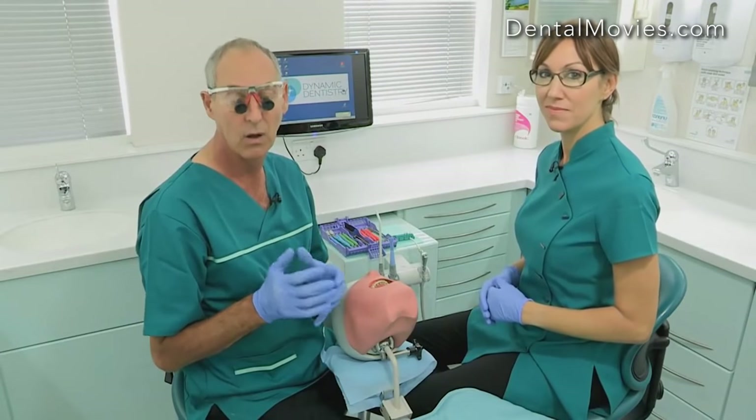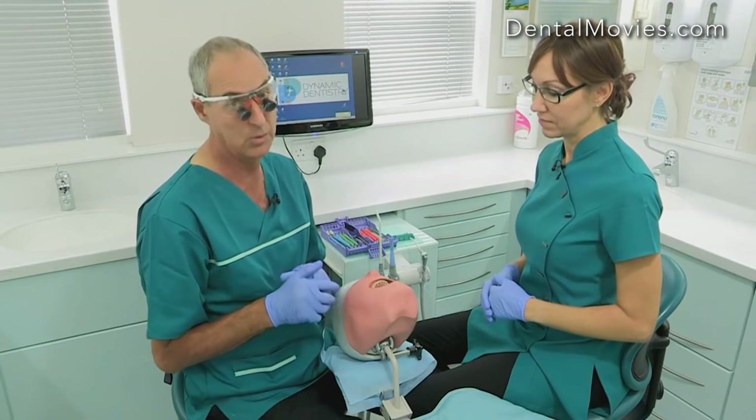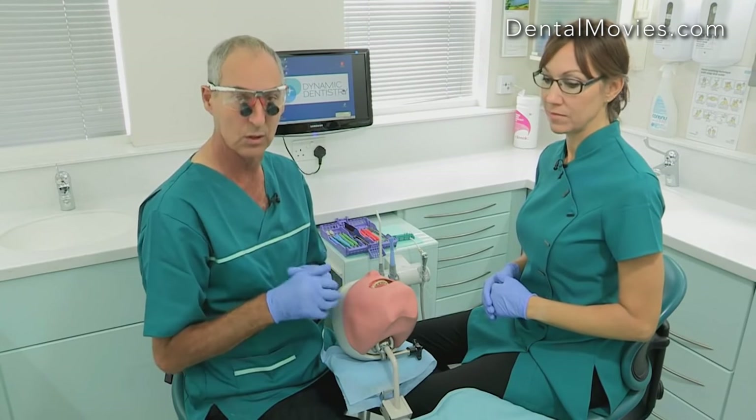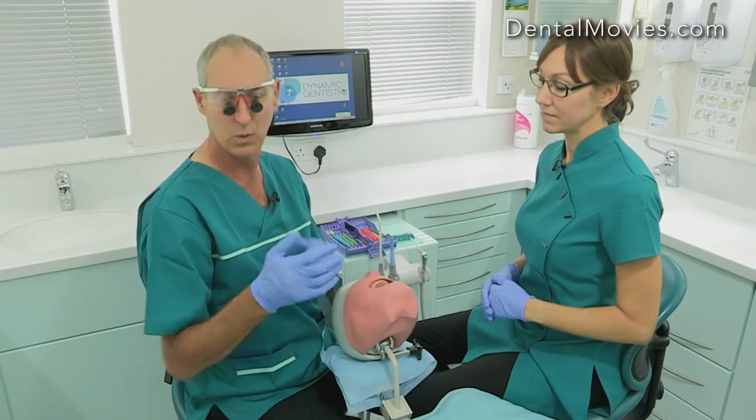For the purposes of this video we can't do everything 100% cross infection control, so Sally and I are not going to be wearing masks so that we can talk to you. We won't be using our dental light because obviously that's going to interfere with the filming.